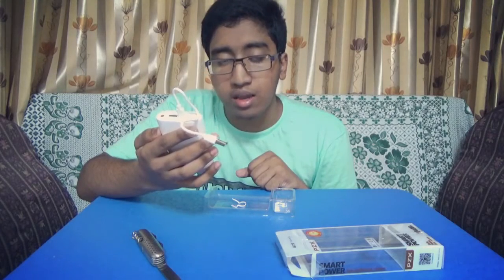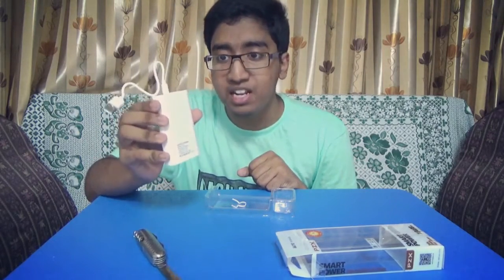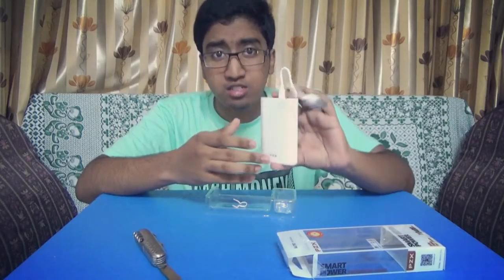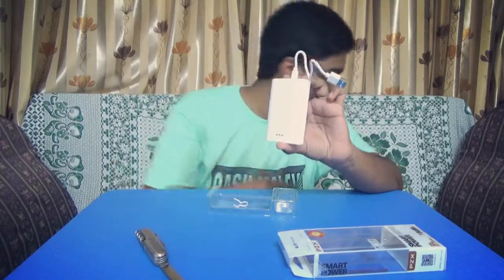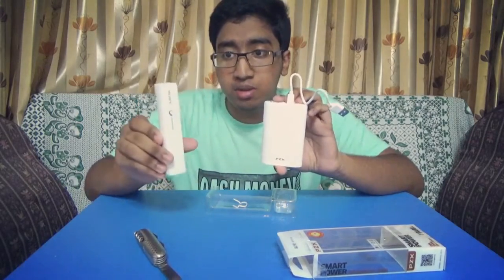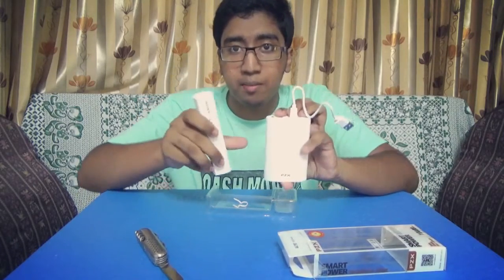This smart power bank has a capacity of 10,400 mAh. It's unbelievable — my power bank is this small and has 10,400 mAh. My previous power bank, which is this big, had only 2,000 mAh. Compare these two sizes.